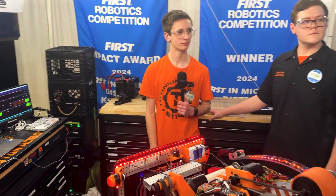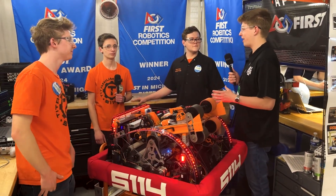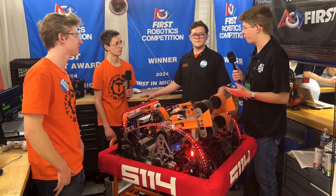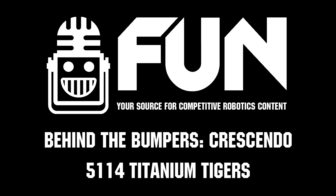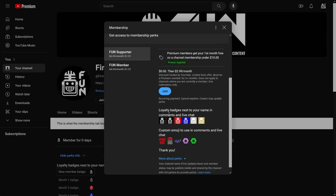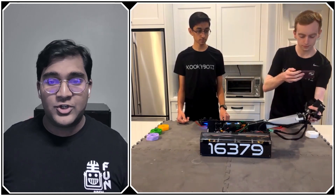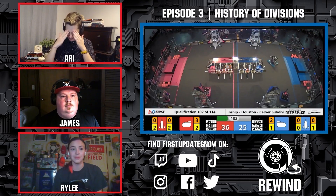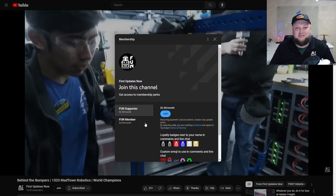Titanium Tigers, thank you so much for taking the time to talk to us, and best of luck as your awesome robot competes in the Michigan State Championship as well as the World Championship. My name is James signing off with Behind the Bumpers and FIRST Updates Now — have a great rest of your day. Support Fun's content creators when you sign up for a membership on YouTube Join for perks like emotes, loyalty badges, early access to scheduled videos, and more.